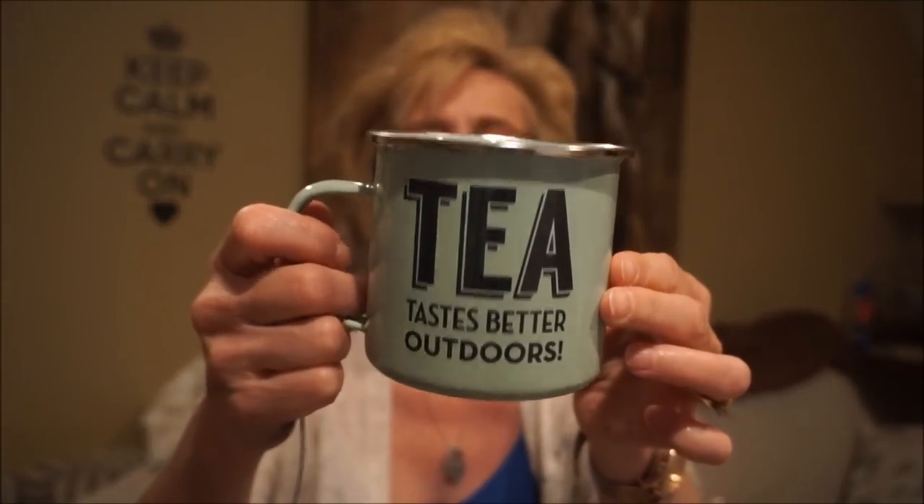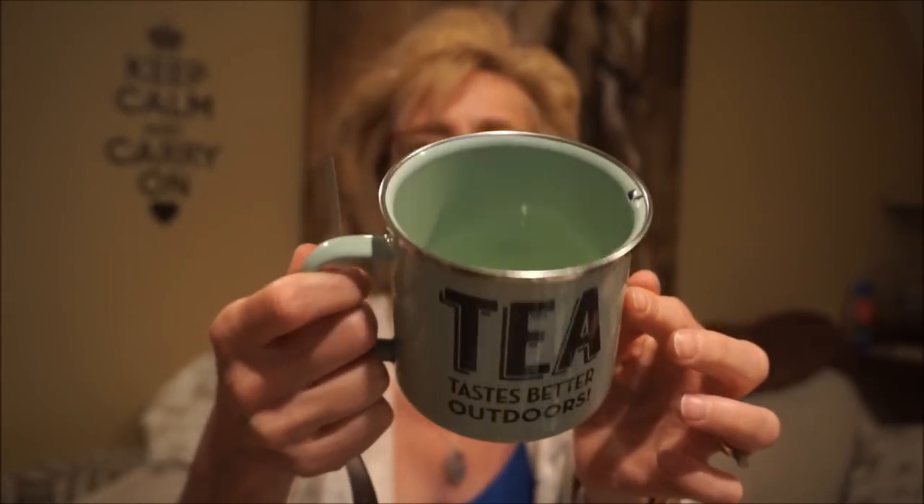And this is a tea cup that says 'tea tastes better outdoors.' It has a little teapot on the bottom and it has that enamel kind of look to it. It's metal.